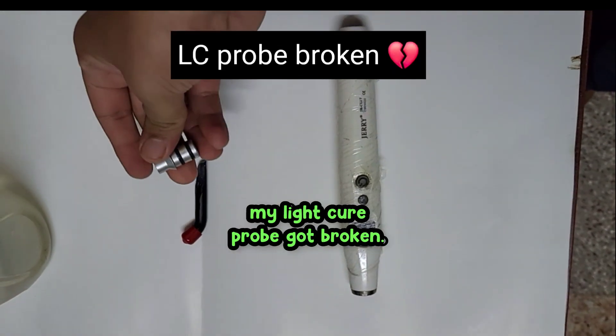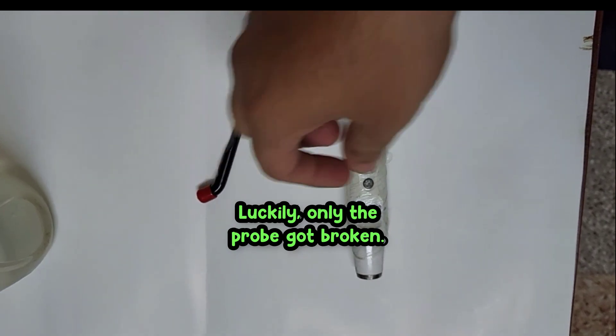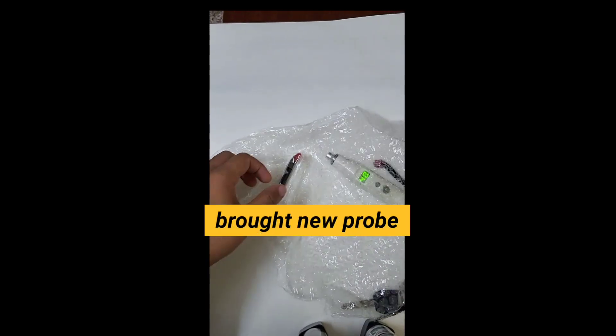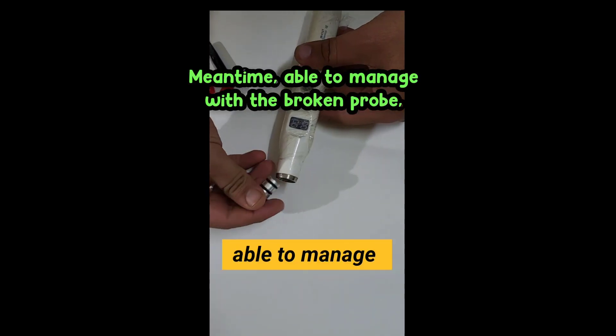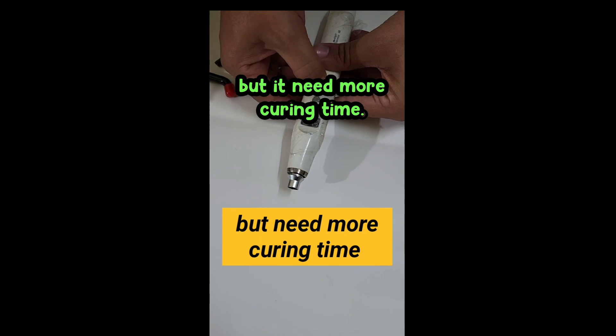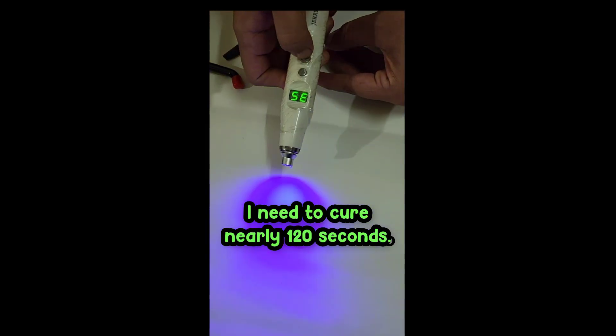Falling from the dental chair, my light cure probe got broken. Luckily, only the probe got broken. Bought a new probe from online. Meantime, able to manage with the broken probe, but it needs more curing time — I need to cure nearly 120 seconds.